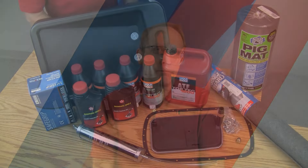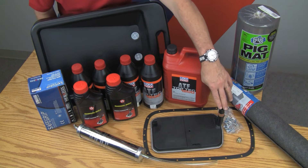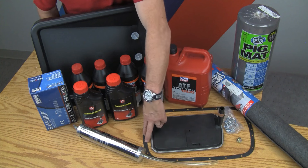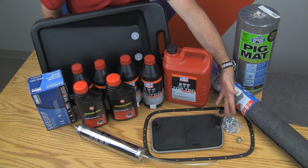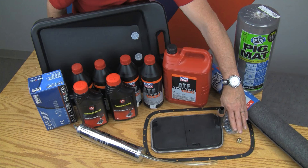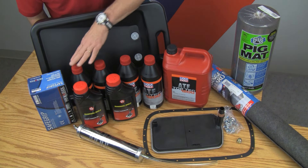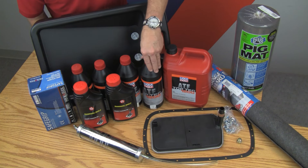Let's take a look at what we'll be using today for this service. Here's a layout of some of the parts and options for doing this job. Number one, we've got our filter kit, which includes the filter and the pan gasket. This particular kit includes new bolts for the pan. We're also going to install a new magnetic drain plug in place of the original drain plug. We have a couple of different fluid choices for most transmissions, and we will only offer you the fluid that's proper for your specific transmission, so there are no fluid compatibility issues.